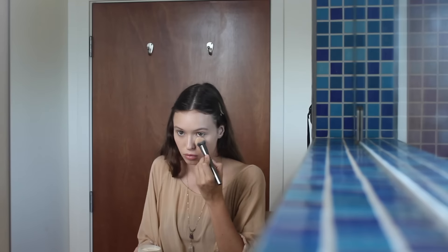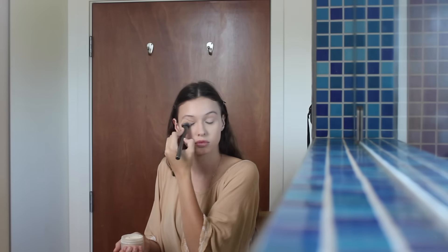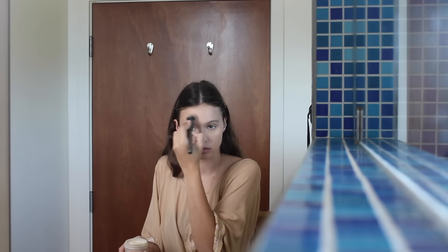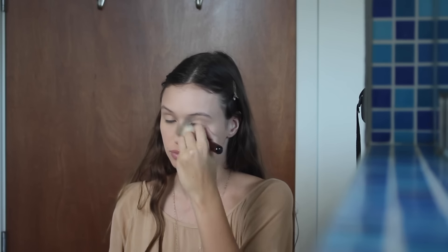I'm next just taking my Laura Mercier powder and setting my under eyes and all the places I really want to be highlighted on my face — like my chin, my nose, and my forehead. Then I'm taking a bigger fluffy brush with a little bit more of that powder to set the rest of my face.